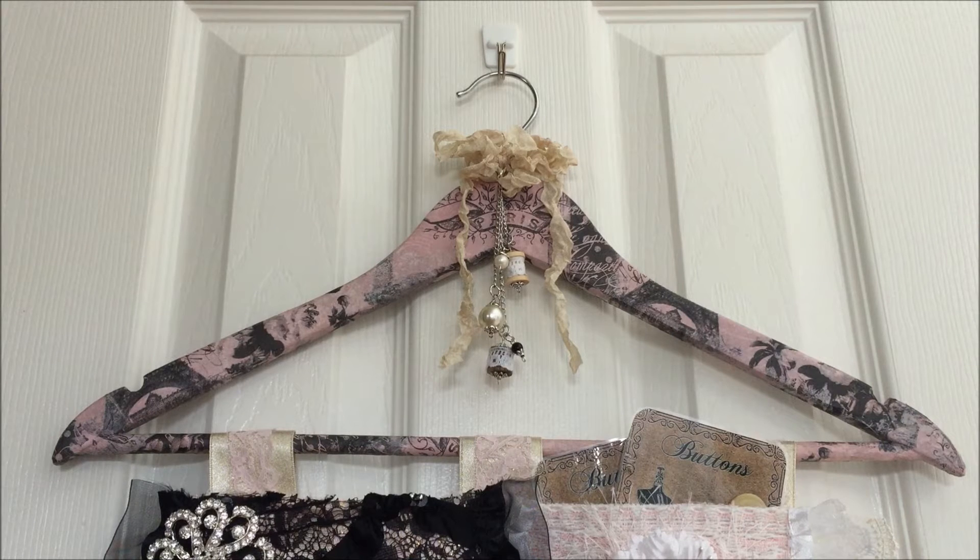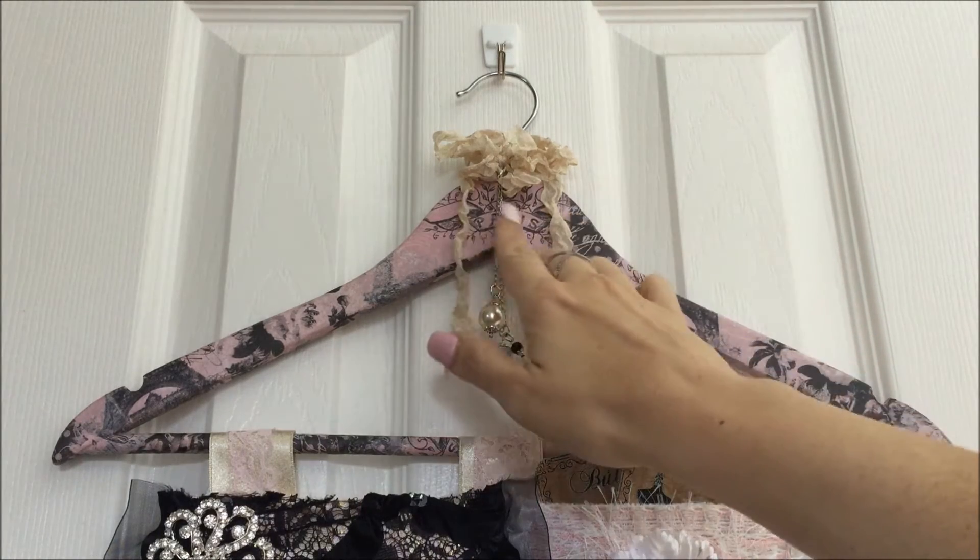Starting at the top here, I altered this really pretty — well, it's pretty now — but it was actually an ugly coat hanger. I think I got it in a set of five for three or four dollars. I had a really pretty set of Paris-themed napkins, so I painted this hanger pink because I wanted the pink to be accentuated instead of the ugly brown wood. These napkins were perfect for this project because of the colors, the really pretty flowers, the Eiffel Tower, and it says Paris up at the top.